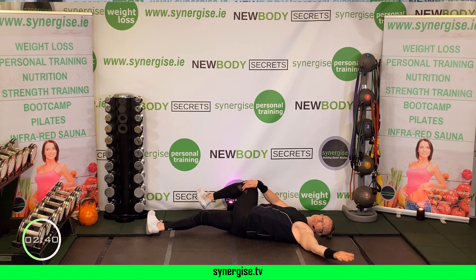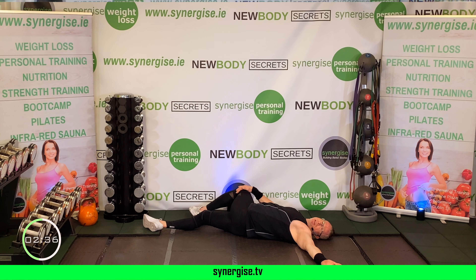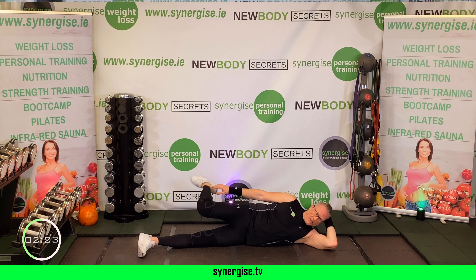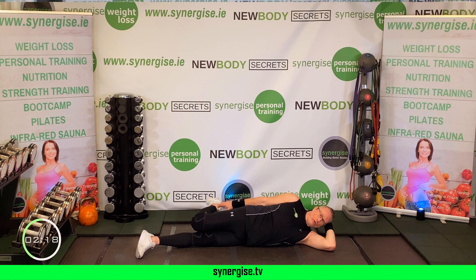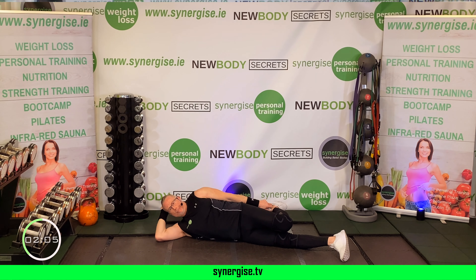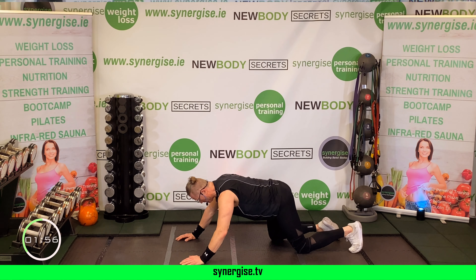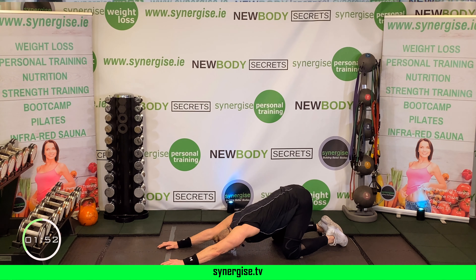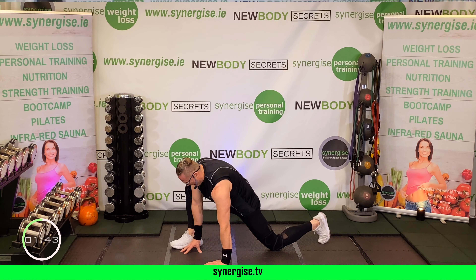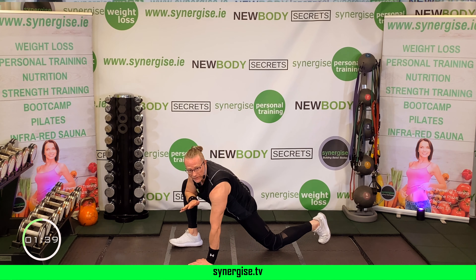Now this ankle crosses over the opposite knee — put your hand on the inside of that knee, brace the ankle, and gently push that knee away. When you're ready, put your hand through the middle, grab the knee, and pull the whole hip and knee complex in towards you to get a stretch in your glutes. Swap sides — other ankle over the knee, hand on the inside, push that away. Go where it flows; do more on the restricted side if you need to. Pull the whole hip complex in and let the head go.